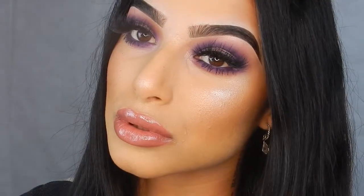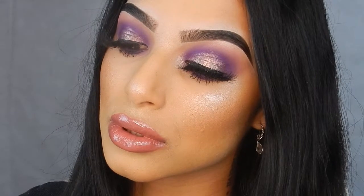Hi everyone. Welcome to my channel. My name is Pearl. If you want to see how I created this look that I'm wearing right now, then please keep on watching.